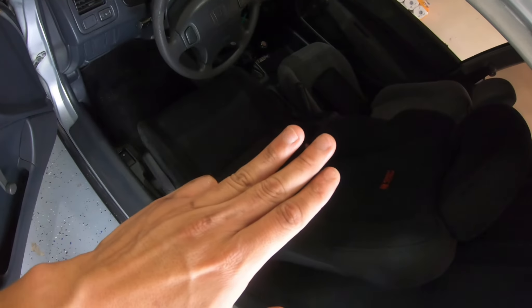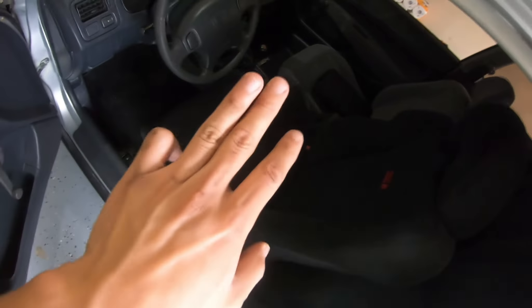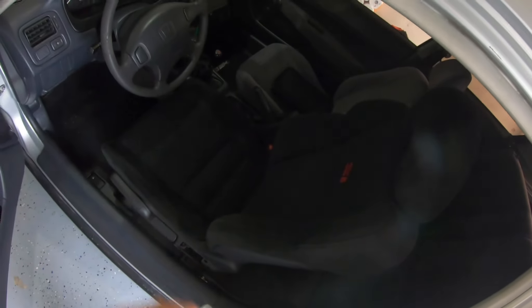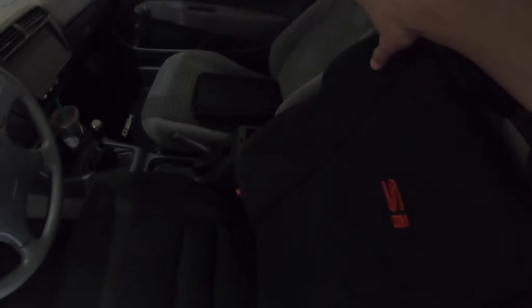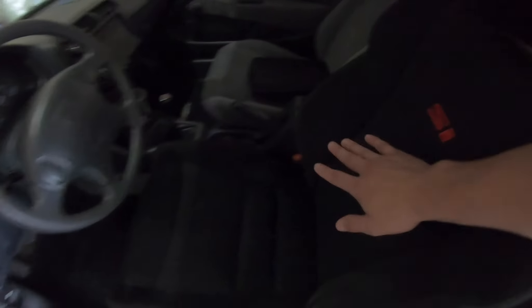The reason I didn't record it is because I just wanted to make sure it would fit, make sure we knew how to do it, and I didn't want to look like an idiot cutting the brackets off the seat and then not being able to fit the thing again. We're going to be doing the same thing for the passenger side, because I want whoever's sitting next to me to be comfortable as well.